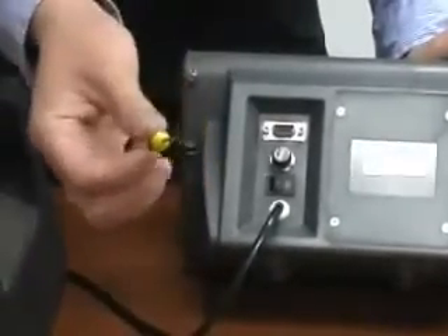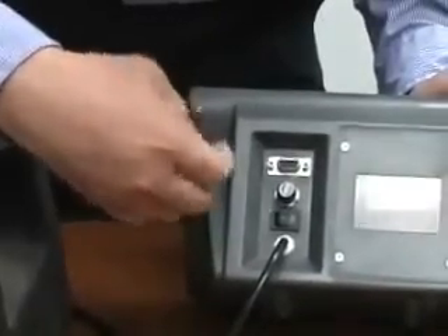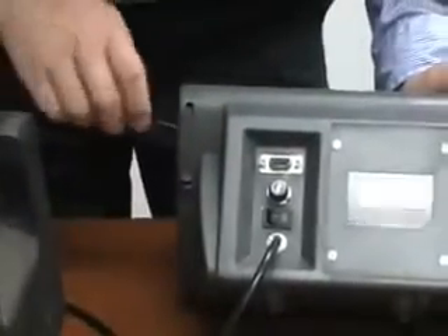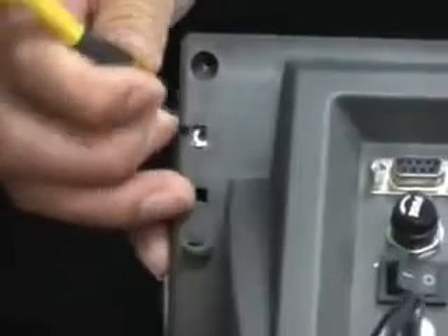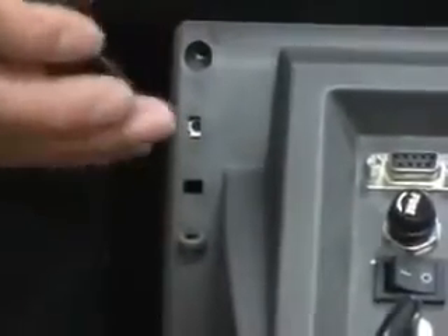Use a flat head screwdriver to remove this screw and remove the plastic cover. You will see a little button under the plastic cover. Remember, this is the calibration confirmation key. We're going to use it after the calibration.